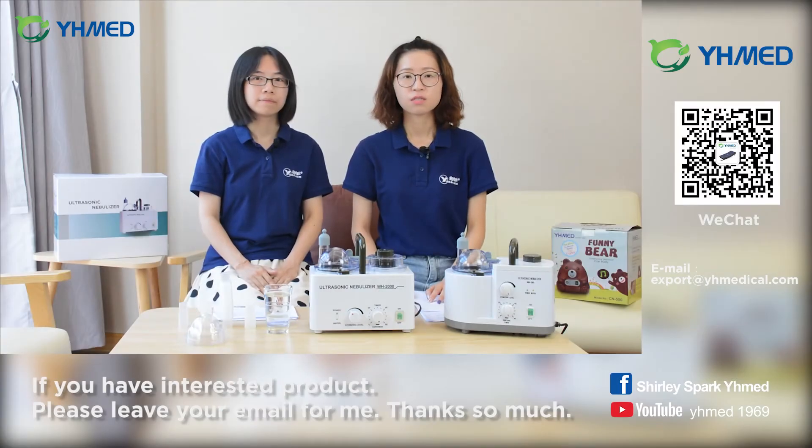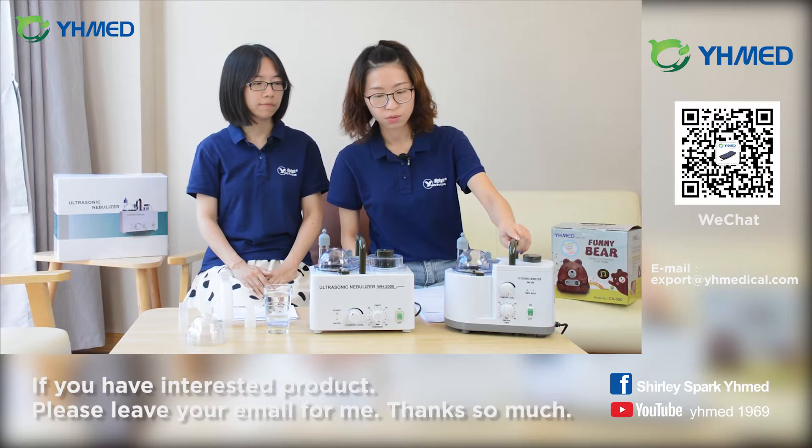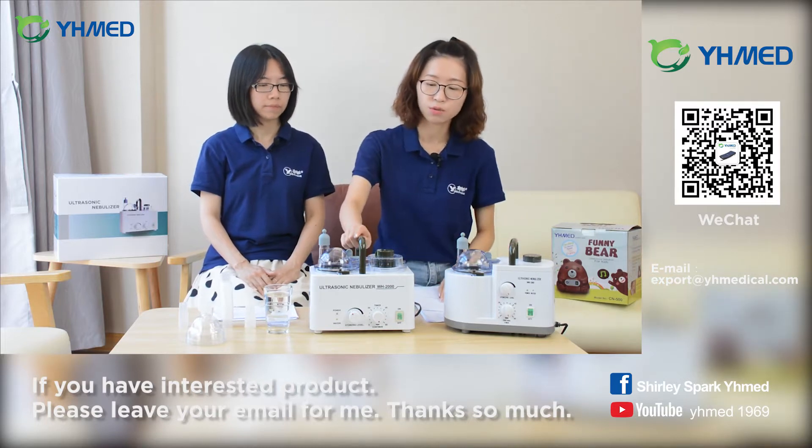Now we will introduce the ultrasonic nebulizer for you. We have two models: one is the WH203 and one is the WH2000.